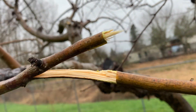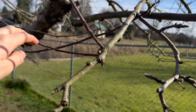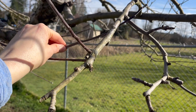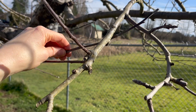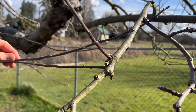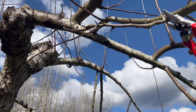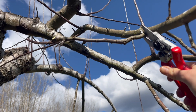One dysfunction is when branches are crossing. You can see that this branch here is crossing over into this one. Since these are crossing, they're going to rub against each other and cause some damage, so one of these needs to be removed. I can make the decision to make either a heading cut or a thinning cut. A heading cut is where you prune back just a little bit into the branch. A thinning cut is when you prune all the way back to where that branch meets another branch.